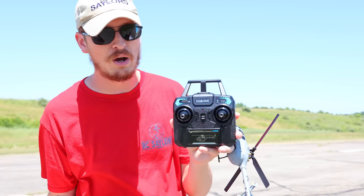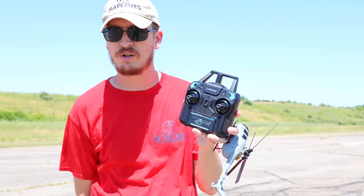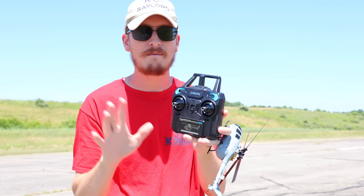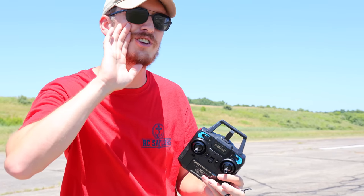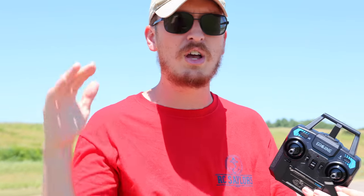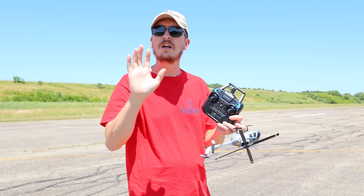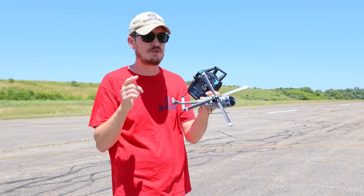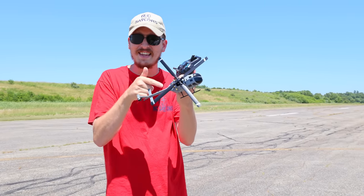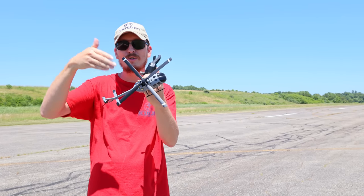But if you just so happen to order the wrong mode, that's okay — you can very easily switch modes. It's in the instruction booklet, so if you make that mistake, not all is lost. That's a nice radio. E-Sheen, you're killing it — this helicopter, that little military drone, your little warbirds — you're making a very unique, good name for yourself. Stop trying to compete with Arma and Traxxas and E-Flight and do your own thing, because this is what we like, and those other brands aren't doing this kind of stuff.